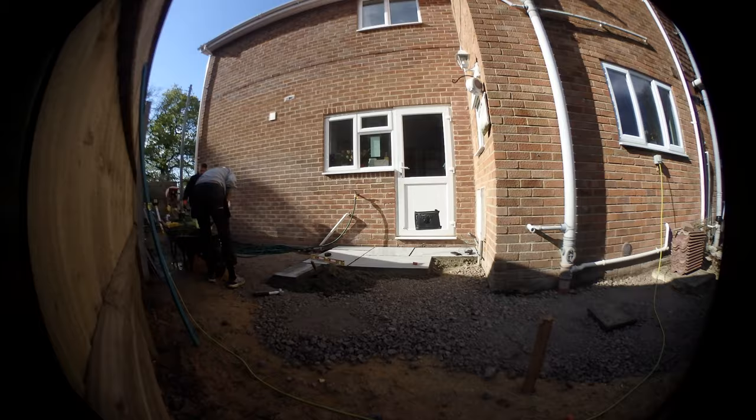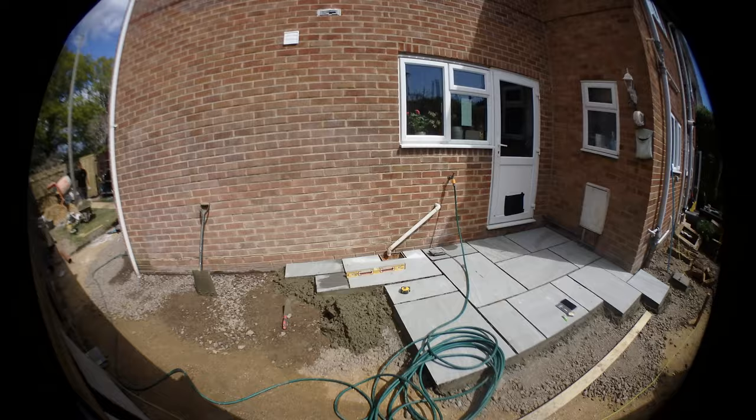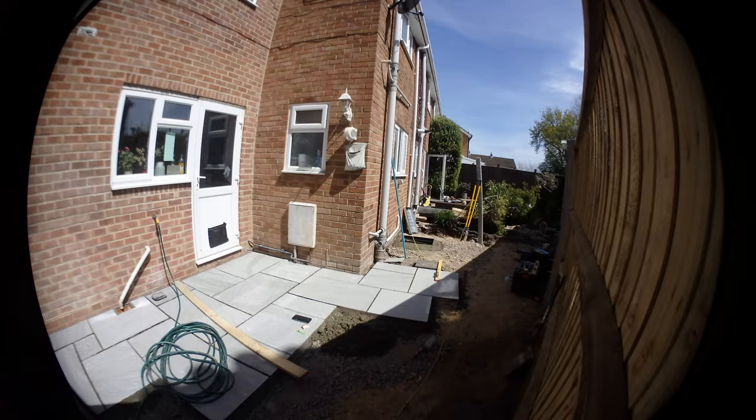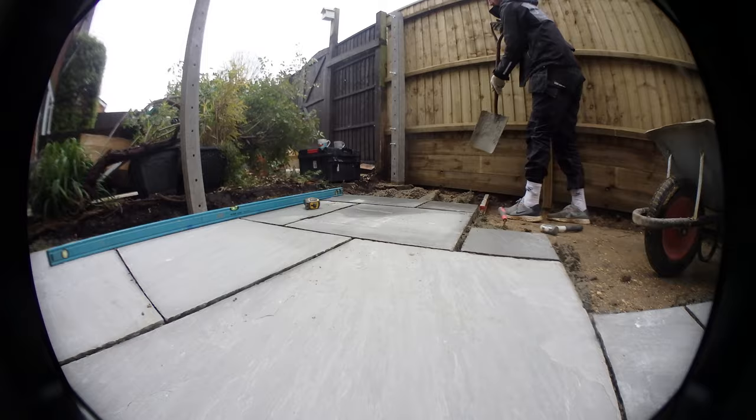We then topped up the Type 1 — there was Type 1 underneath that sand, this did have a sub-base — so we just topped a couple of areas up. Then we set up our lines using a laser level, set those all around the house to set the depth, or the height of our slab. All of those slabs were laid on a 5 to 1 sand and cement mix.